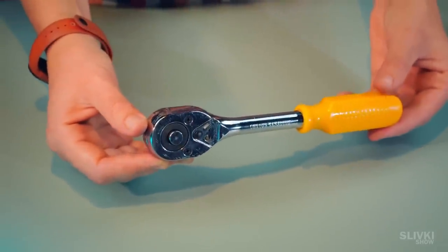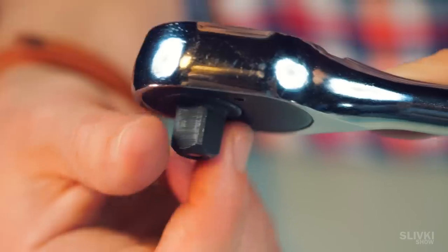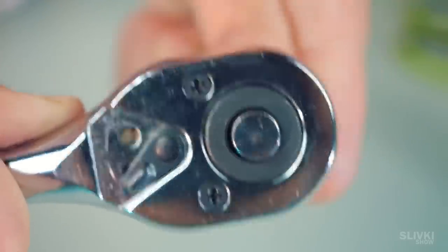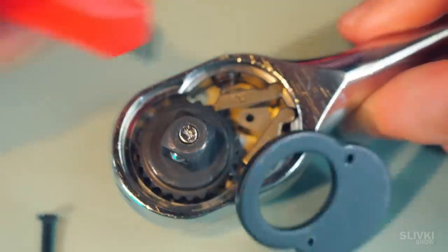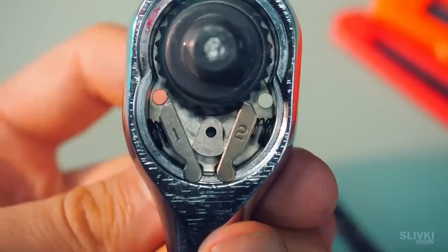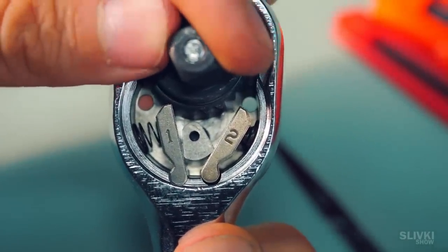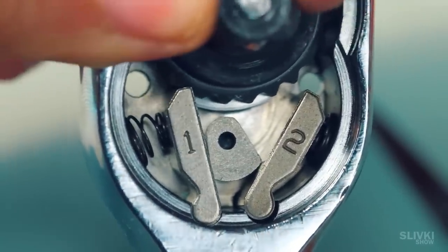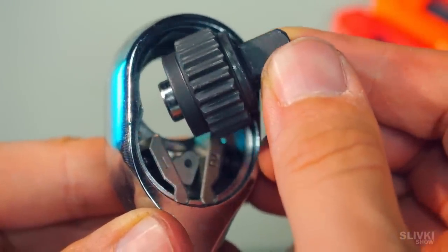Now we're going to solve the mystery of the ratchet wrench — or rather its mechanism that allows it to spin freely to one side and at the same time get jammed when you spin the other. To disassemble it we need to unscrew these two screws and remove the cover. Inside we see an anvil with ridges all around the circumference and two pawls tensioned with springs. When we rotate the anvil clockwise it doesn't interfere with us in any way but just slips over the ridges, while at the same time creating resistance to rotation in the other direction which allows us to tighten bolts.